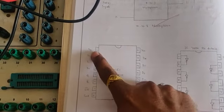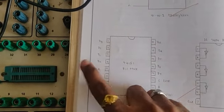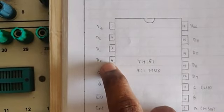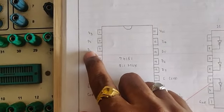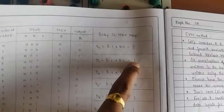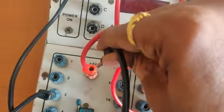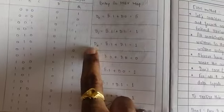Now let me connect the D inputs: D3, D2, D1, D0. Pin 4 is D0, pin 3 is D1, pin 2 is D2, pin 1 is D3. Let me go with D1 first — pin 3 is D1, and D1 is 1, meaning VCC. So take a wire from D1 and connect it to VCC. Then D3 is also connected to VCC. You can see the hole here — just insert here like this.